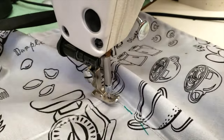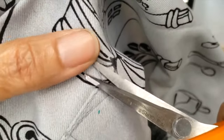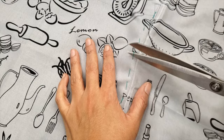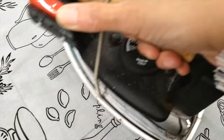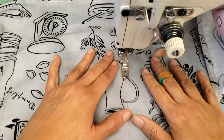I make sure to secure the corners of my pockets and then I will go and proceed to remove my basting. And my pocket is almost ready — I just have now to erase all the marks I did and top stitch in the center to divide the pocket into two.